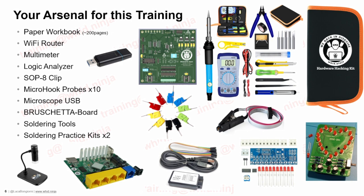You will also receive a Wi-Fi router which will be your main hacking target, multimeters, a logic analyzer, clips, hooks, microprobes, a BruScatterBoard — which is a multi-protocol debugger I created and released on GitHub — soldering tools, soldering practice kits, and much more. The overall value of this entire kit is around 250 euro, which is included in the price of the training, so you will be able to kick-start a very nice home hardware hacking lab with all these items.